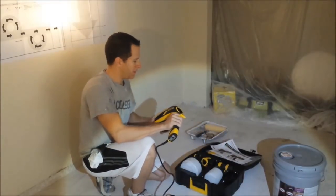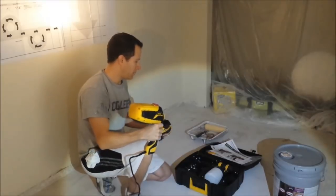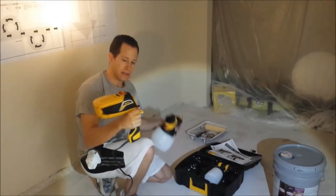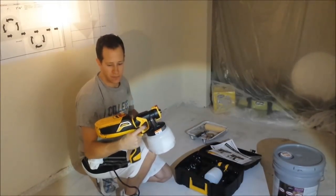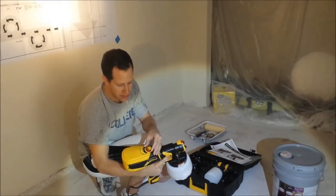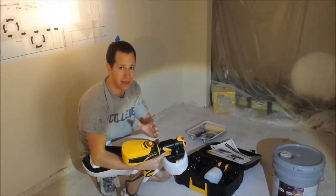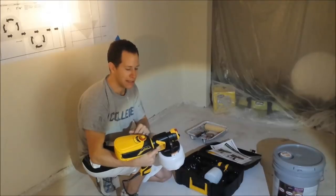This is the Flexio 590 — I just unpacked it so it's brand new. It comes in three pieces: the main sprayer, a little detailed one, and then the unit itself. Pretty easy setup; you just twist it in. It's got a few settings, and the instructions are pretty thorough. This gives you the air power — I'm going to put it on seven. I recommend seven to nine for the power setting for indoor use on latex paint.